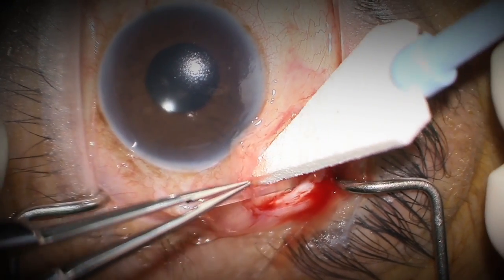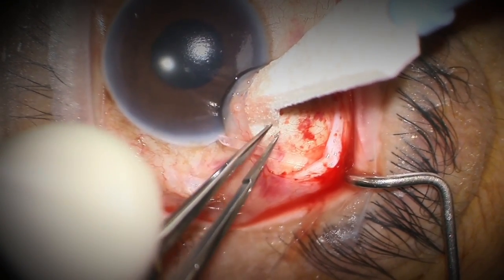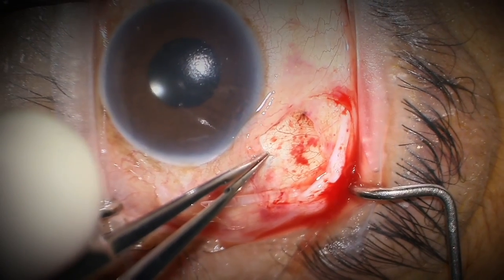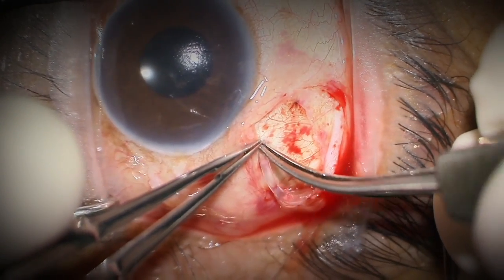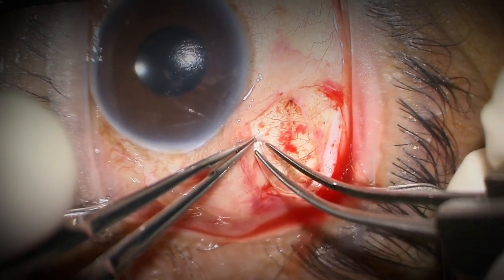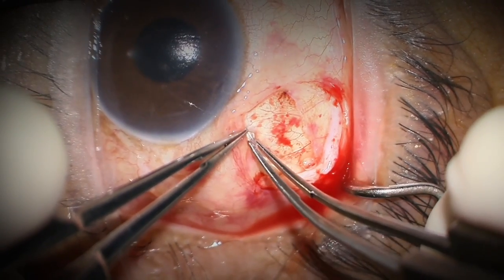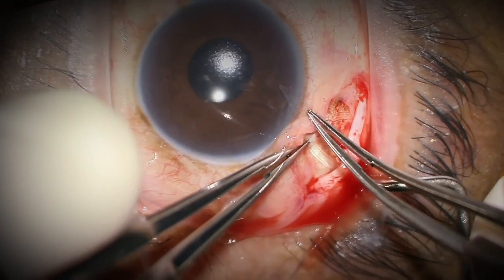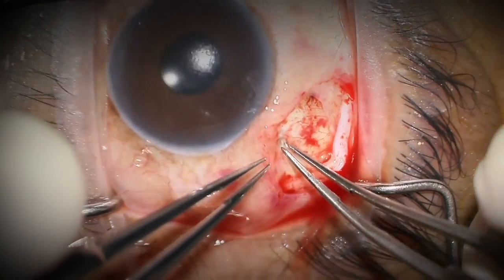I open up the 23 gauge flap with a 0.12 forcep and use the smooth forcep to place the tube tip into the tunnel. I want this fit to be tight, and I'm using a curved forcep because if the fit is very tight the curved forcep does a better job of squeezing the tube to get it inside the tunnel. You can see the tube is in about a millimeter and it's not going anywhere.